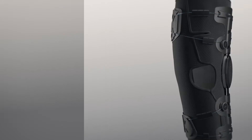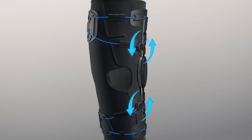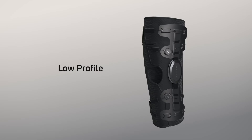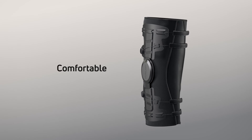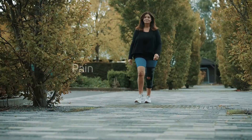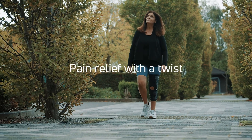To reduce the amount of offloading, the BOA dials can also be turned anti-clockwise, thereby releasing tension. The DonJoy Oago — pain relief with a twist.